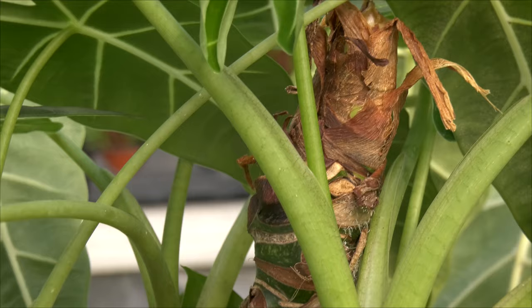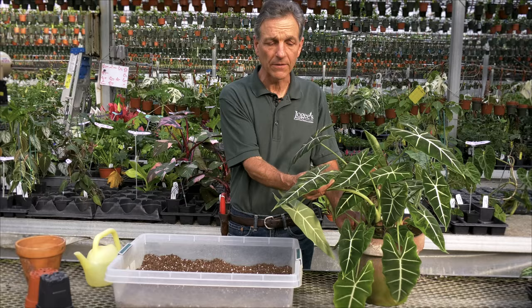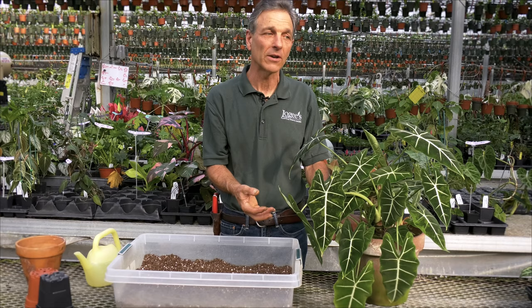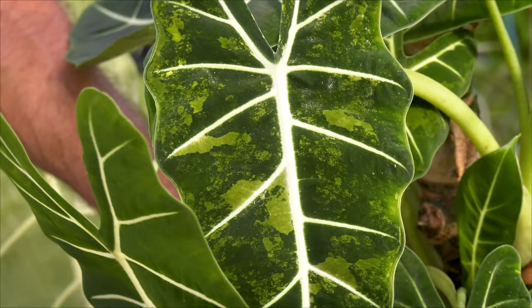One of the things that happens as we grow these plants is we have these sports that create variegation. Here's a leaf of Freidec — this Alocasia Freidec — that has created a variegated pattern. It's actually quite beautiful, this particular leaf right here. The problem with a good part of our variegations, particularly those that suddenly pop out into our growing area and we get really excited, is they're not stable. That's called unstable variegation and it doesn't hold as that plant continues to grow.